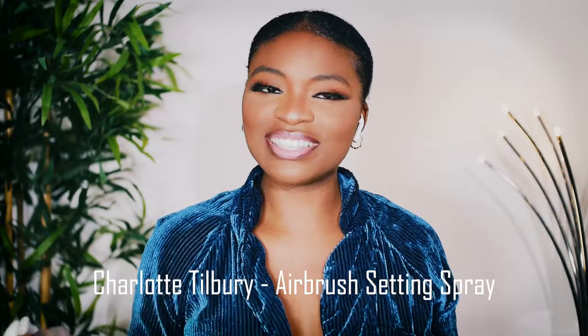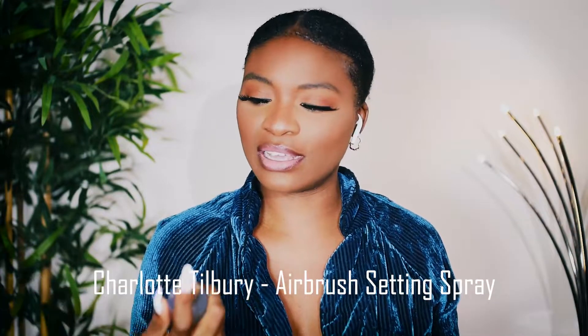So now that all of that is on, I'm gonna go ahead and set it. I'm gonna be using the Charlotte Tilbury setting spray. Then I'm gonna take my mascara and brush my lower lash. Guys, this is the final look.